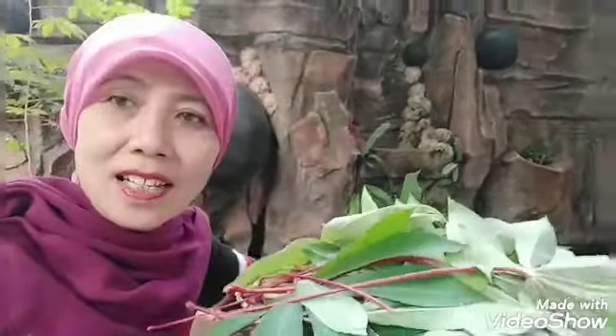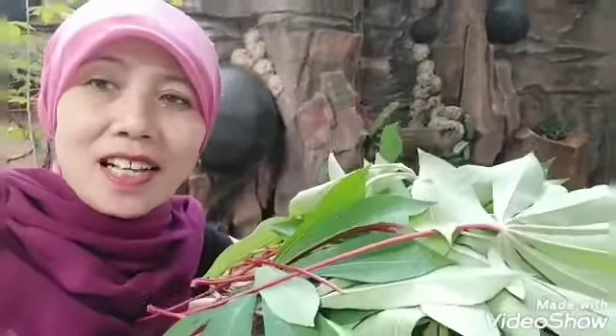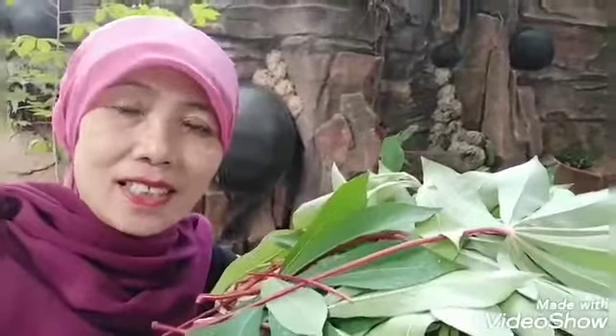Assalamualaikum bunda dan sahabatku semua. Ini aku habis panen daun ketela pohon ya. Jadi aku panen daunnya dulu. Nanti setelah itu baru kita panen umbinya ya. Ini aku panen daunnya dulu, kok tak bikin sayur ya.